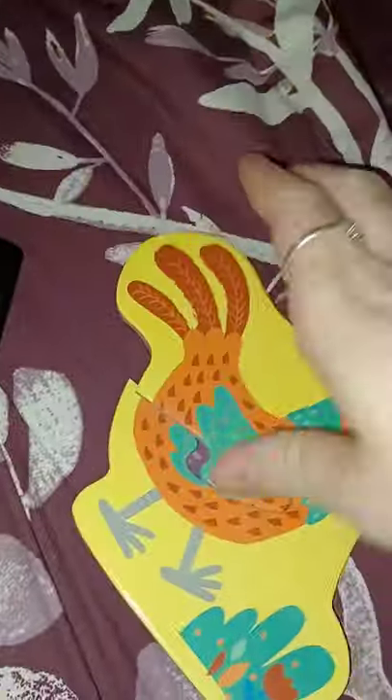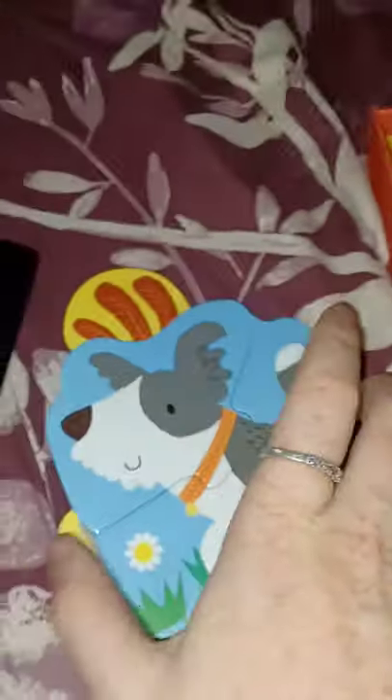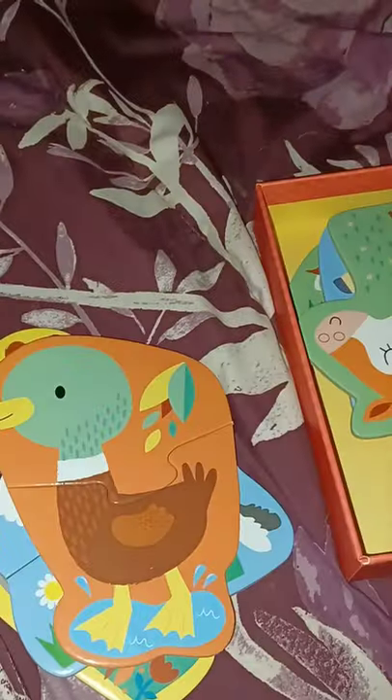It features a rooster, a little dog, a duck, a cow, a little horse, a goat, a sheep, and a pig. I absolutely love these little puzzles. They're of really good quality, so they're not going to break easily — you can tell how nice these puzzles are. I really love them.